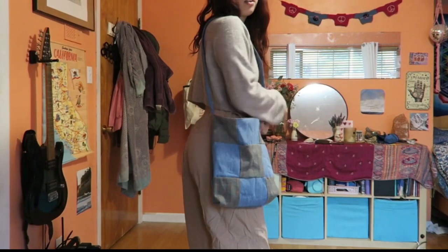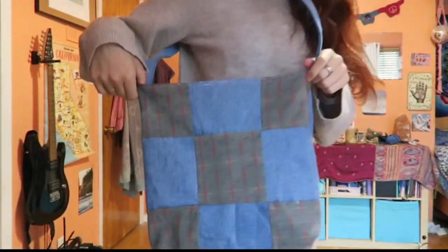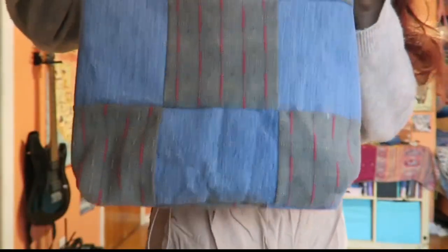Now you should be all finished. This is what the final project should look like. Bye, thanks for watching.